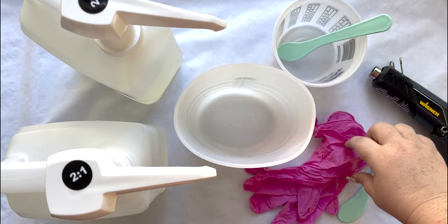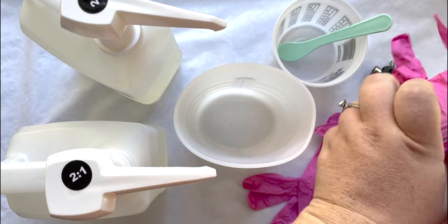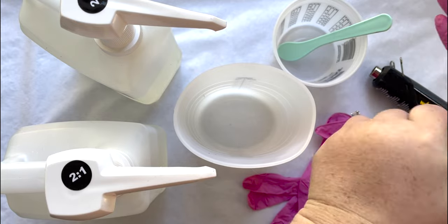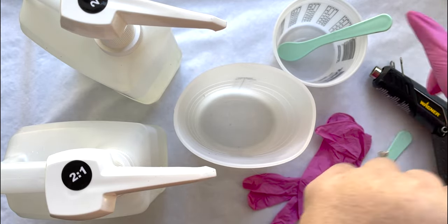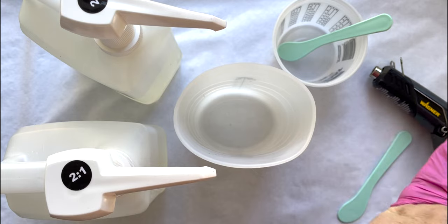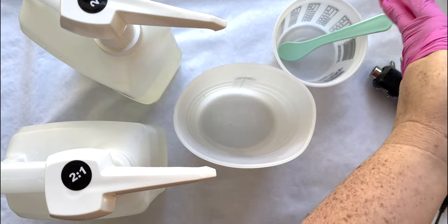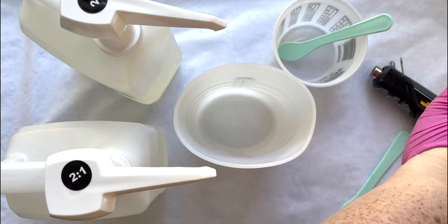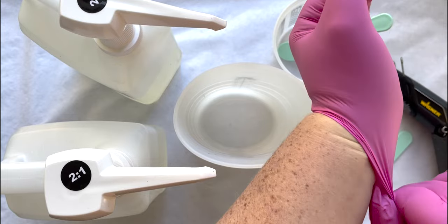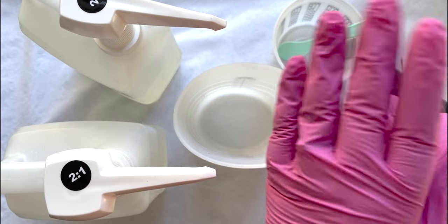Let's jump right in to mixing our resin. We're going to start by putting on all of our protective gear because that is always the most important. Go ahead and put on my gloves and my respirator. I'm going to make several projects at once, so in order to make the four or five different fall projects I'm working on, I'm going to mix 900 milliliters of resin and then split it between those projects. I'll put on screen how many milliliters we use for each individual project.